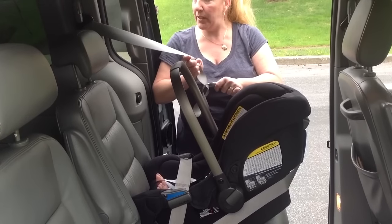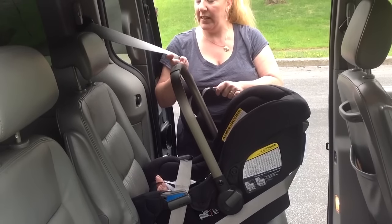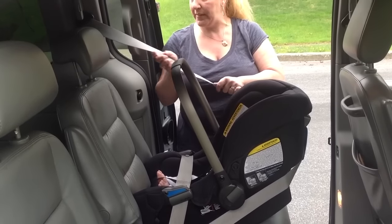Then I'm going to lock my seat belt by pulling it all the way to the end, listening to the ratcheting sound, and the retractor in my belt is now locked.